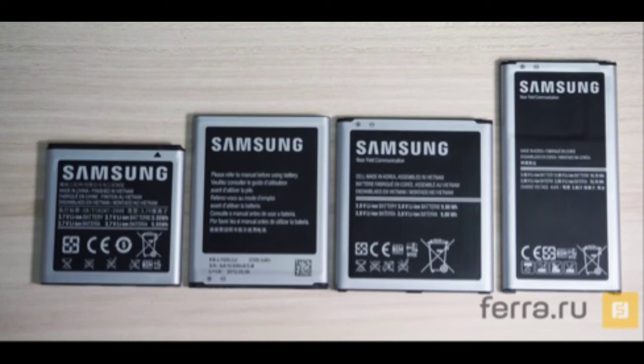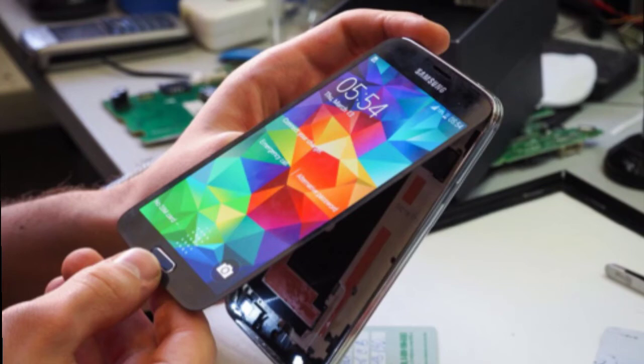It looks like repairing a Galaxy S5 will be a hard thing to do, just like repairing an HTC One M8, but we shouldn't be surprised about this. The S5 is dustproof and waterproof, certified by IP67, so Samsung has to make sure that its internals are very carefully assembled.